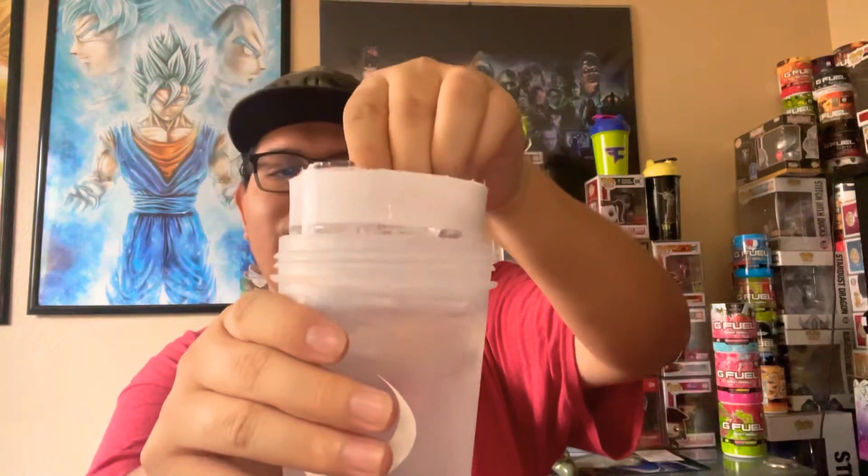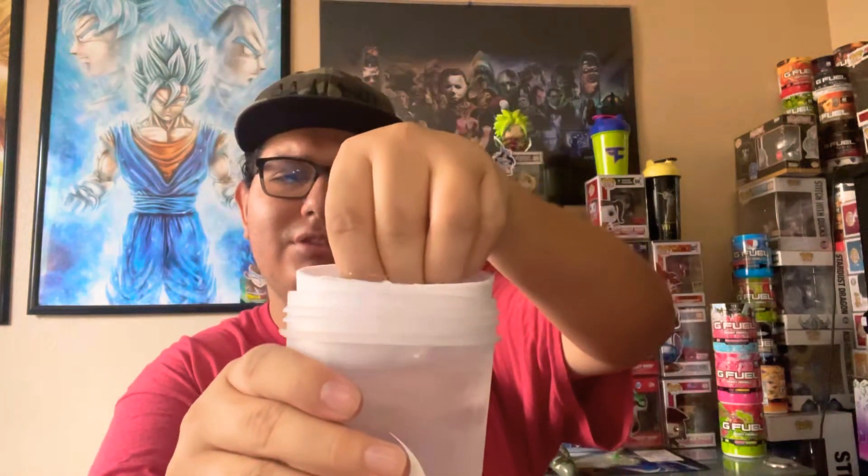Got our shaker. I kind of froze it — I put it in the freezer for a little bit too long.